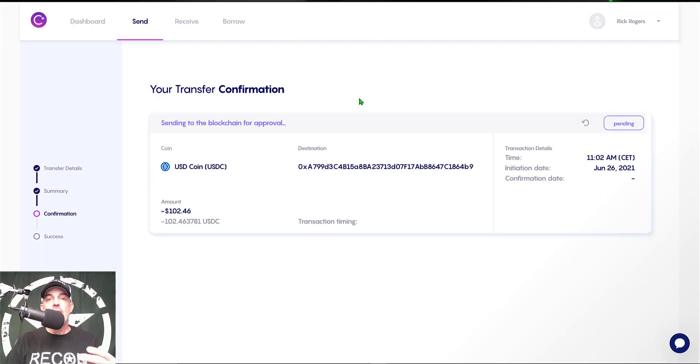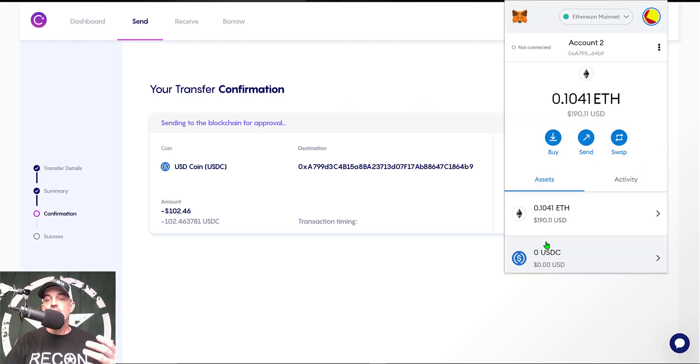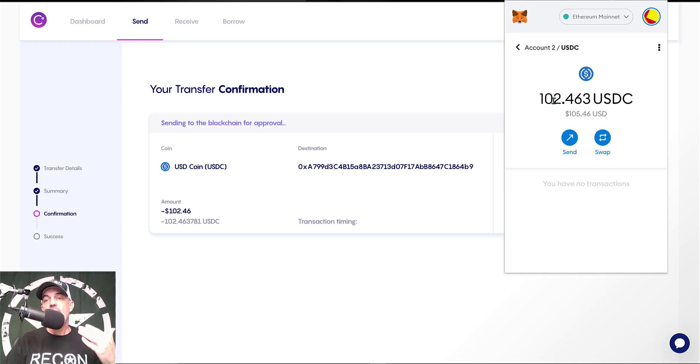You click 'Confirm Withdrawal Request' again and it shows 'Withdrawal Confirmed.' Jumping back to the Celsius wallet, you can see the transaction is pending. I currently have zero USDC in my MetaMask wallet — and the funds have arrived. It took just around one minute for those funds to show up in my MetaMask wallet.